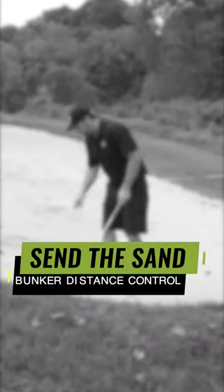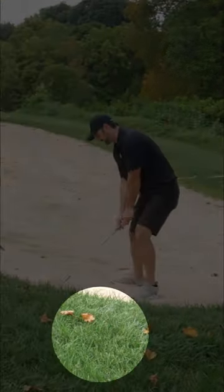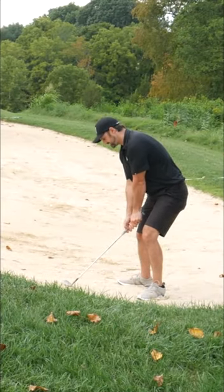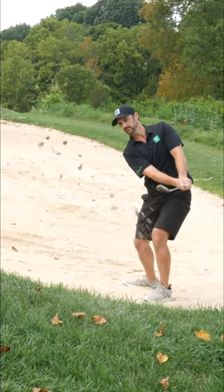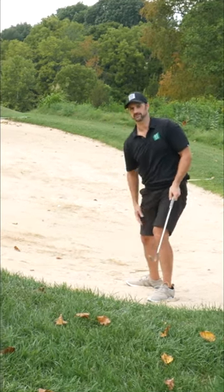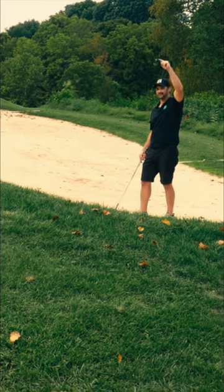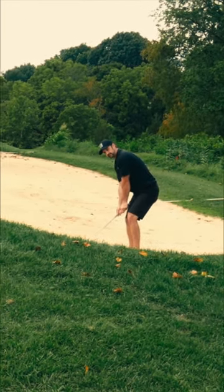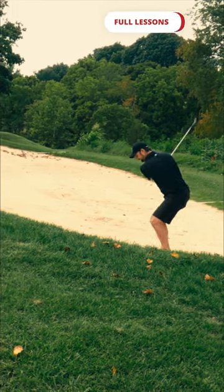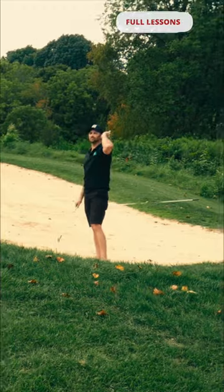Aim to hit some grains of sand at variable distances. The first one is just outside the bunker, but my only thought is how hard do I need to swing to accelerate to get the sand just out. I'm going to now do the same thing, but I'm going to picture these grains of sand going high, a little bit longer, the same technique, just a little bit more acceleration and further still. You can do it.